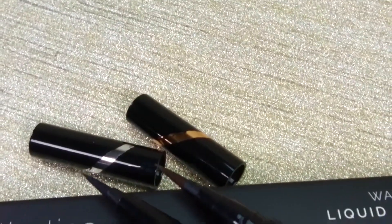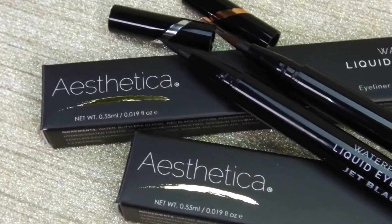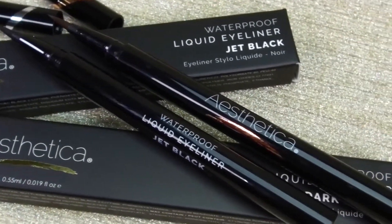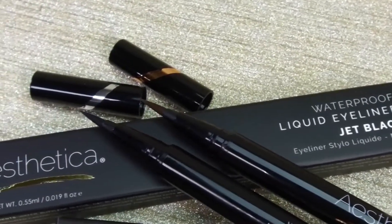The Aesthetica Felt Tip Liquid Eyeliner Pen is the perfect tool for quick-drying, long-lasting liquid liner. The waterproof color glides on smoothly and stays in place all day and night for a gorgeous finish.